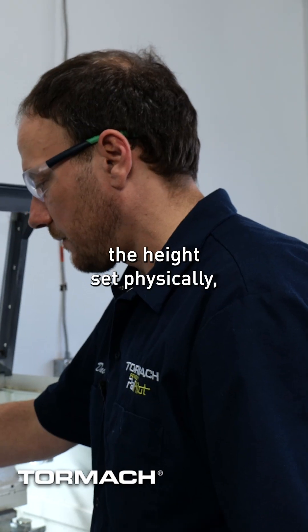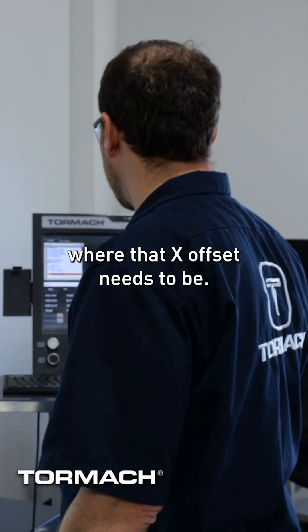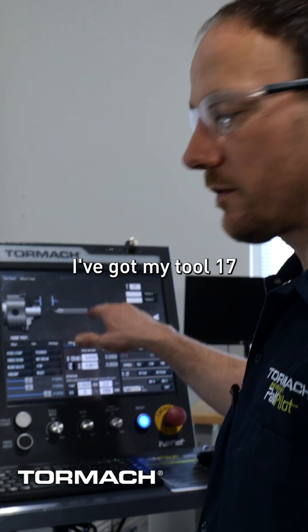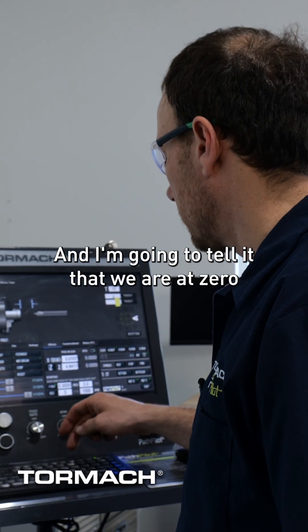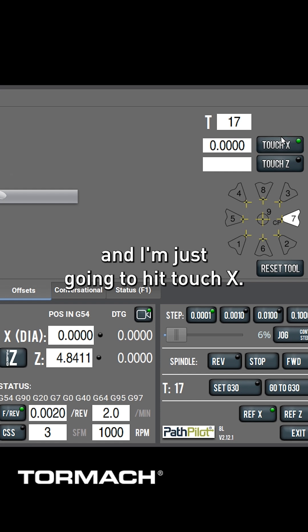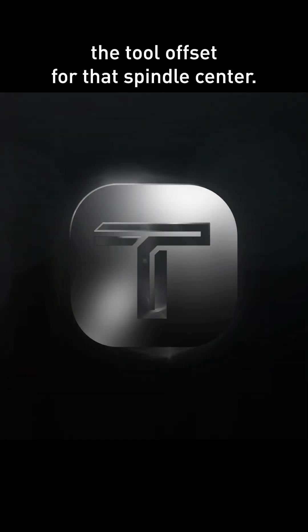Now that I've got the height set physically, I need to tell PathPilot where that X offset needs to be. I'm going to make sure that I have the right tool set up — I've got my tool 17 in the tool holder — and I'm going to tell it that we are at zero in X and just hit touch X. That's going to adjust the tool offset for that spindle center.